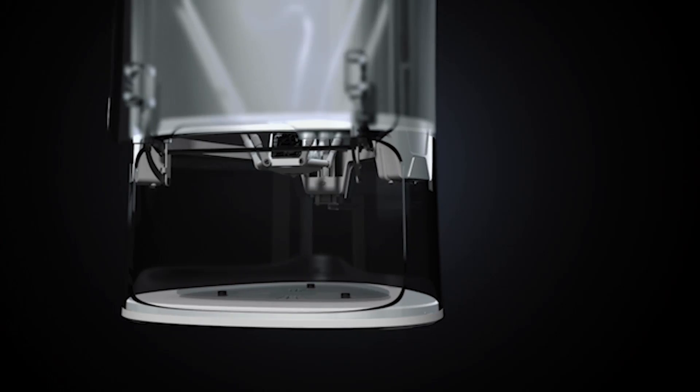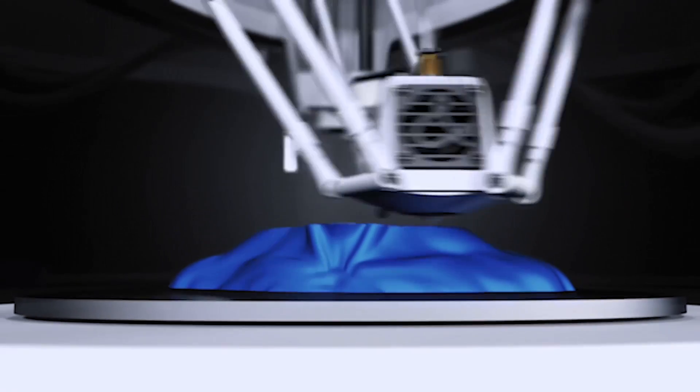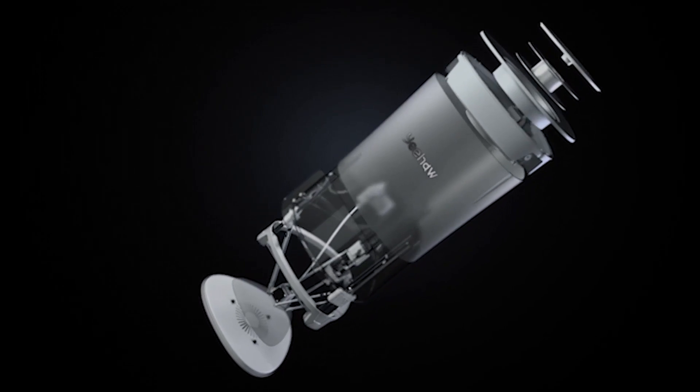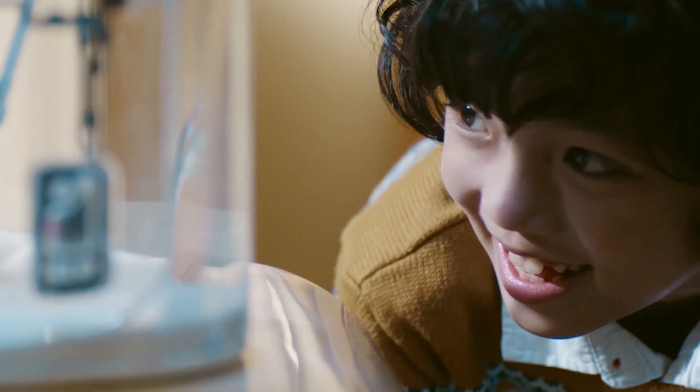All you need to do is pick your color, press print, and Yeeha does the rest. It's fully enclosed by its safety door, so there's absolutely no danger when the machine is printing. If the door is open, the machine is tilted, or anything else goes wrong, the machine will automatically stop printing and retract its nozzle.